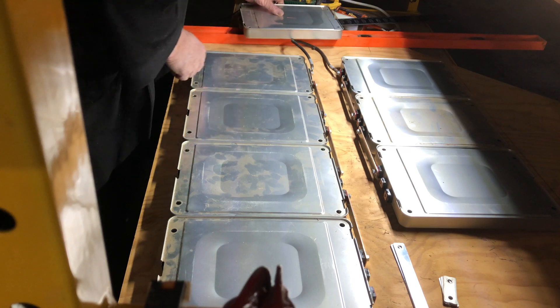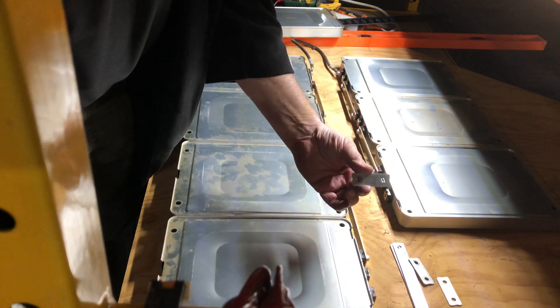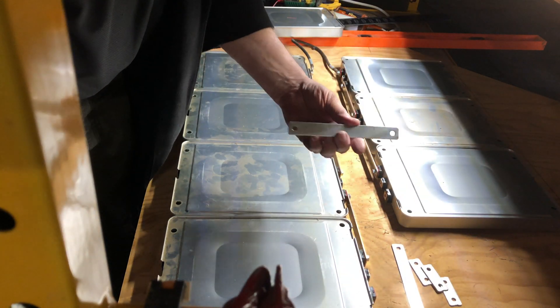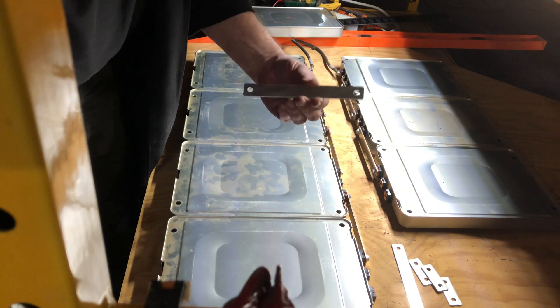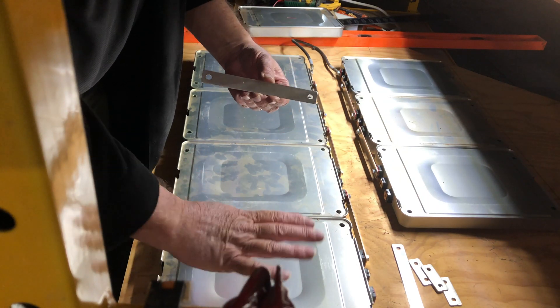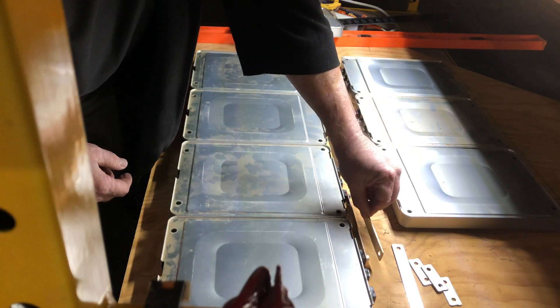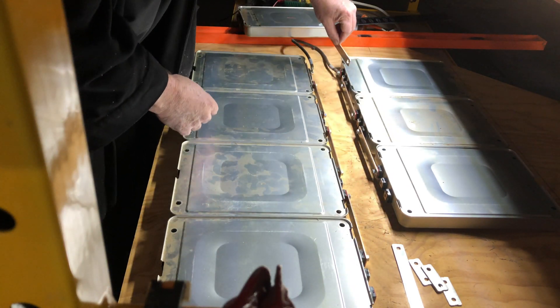Nissan Leaf battery packs come with short terminal connectors, and part of the battery pack comes with long terminal connectors. The long terminal connectors fit perfectly with these laying down flat, and then connecting them positive to negative, or negative to positive, in series.